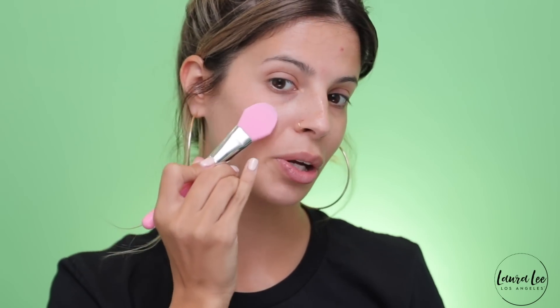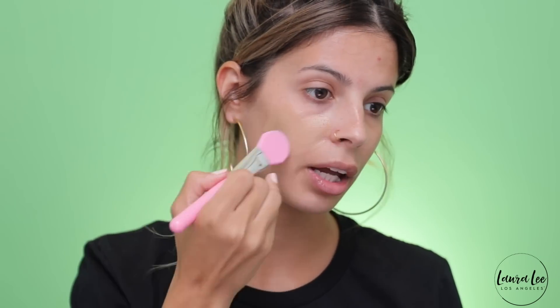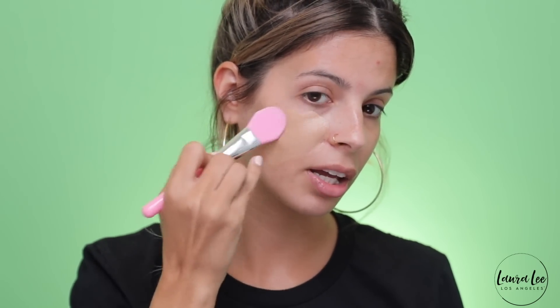I'm going to go ahead and apply foundation with this. I'm going to take my Milani Conceal and Perfect foundation in shade five. I feel like I'm like a painter spackling my face. I'm going to get some on the brush and start painting my face.